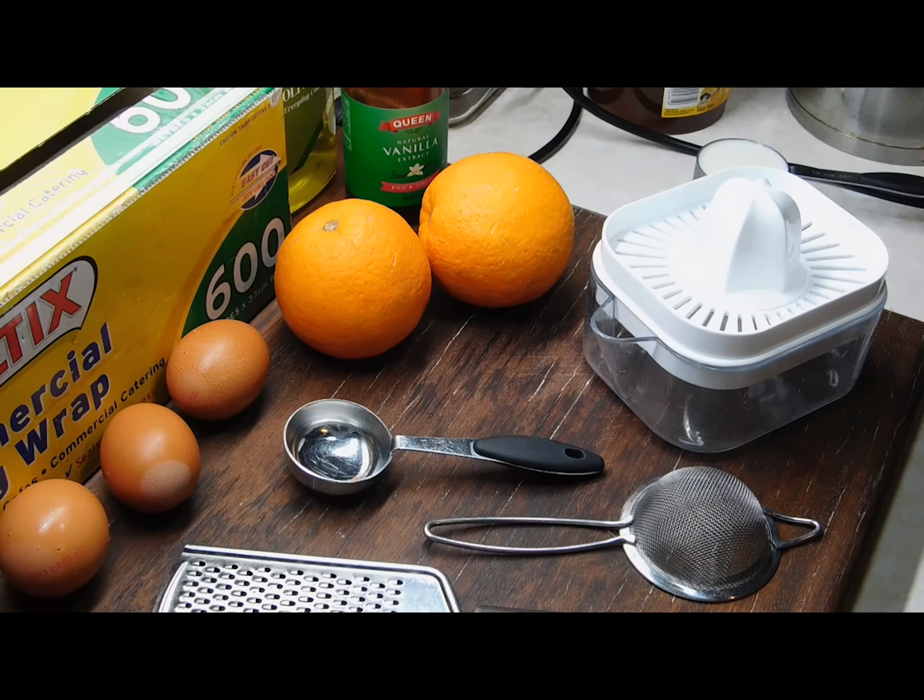Hello and welcome to my orange cake video. I've got the munchies hard and I found these sad little oranges sitting there on their own, and I thought, bugger it, I'll make an orange cake.